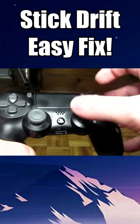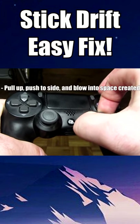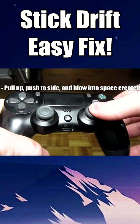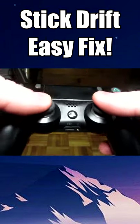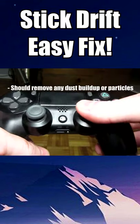The first method is pretty simple. All you need to do is pull up on the analog stick, push it to the edge, and blow hard into the space that is created when you're pushing up and pulling out. If you've owned an N64, it's similar to blowing into the N64 game cartridges. Repeat these steps until you've gone around the entire circumference of the analog stick to prevent it from sticking.